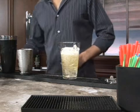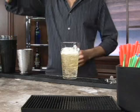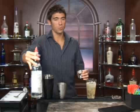Now we're going to add vodka. Just go ahead and add one ounce of vodka. Well, that's not vodka — oh, here it is. One ounce. Let's pour it on in.